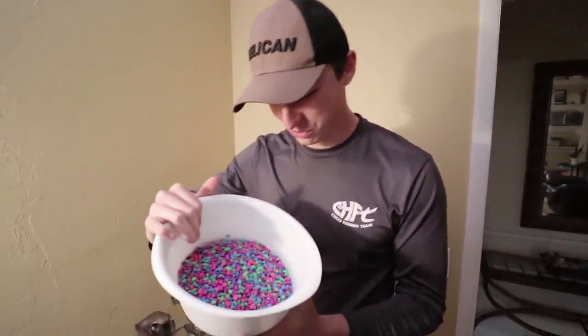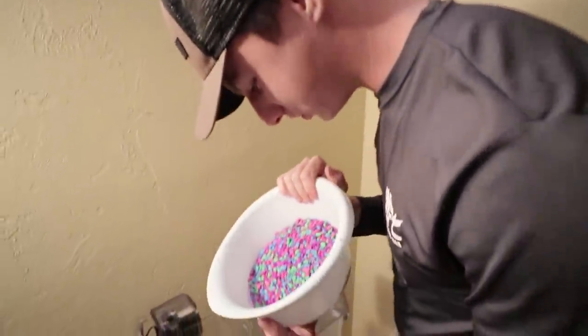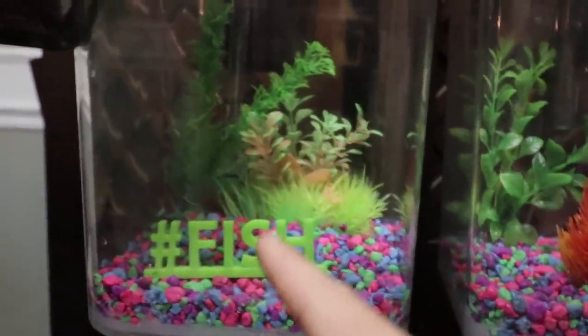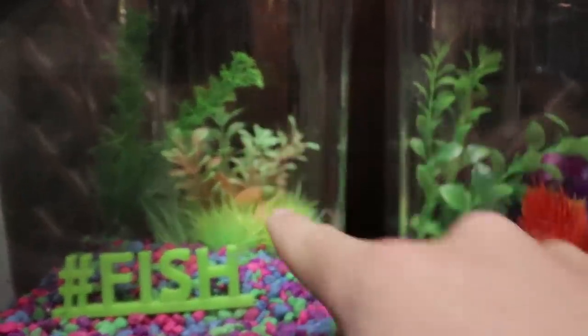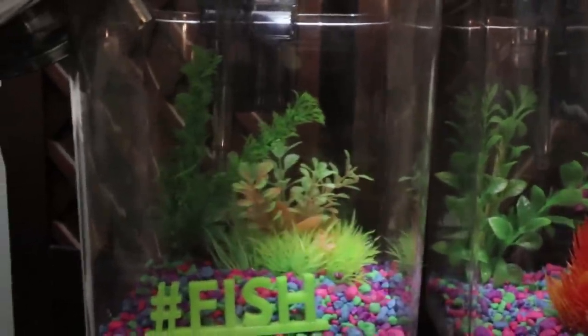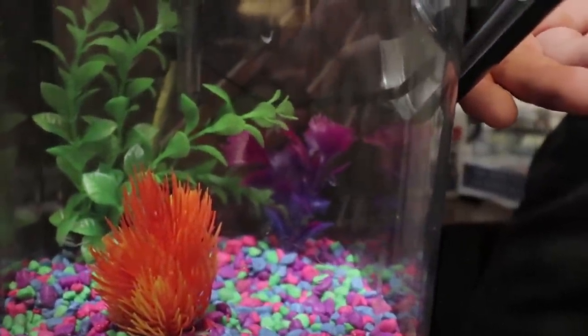We have the freshly rinsed gravel and we're going to pour about half into each side. Hopefully, this doesn't crack and it holds the weight of the gravel. On the left side, we have a hashtag fish decoration — my favorite part of the whole tank — and glow plants in the back that are going to look crazy cool with the light strip. On the right side, we have a cool orange plant front and center, a cool little purple plant in the back, and a bigger green plant that will cover the filter. I am beyond ready to see this thing fully done.